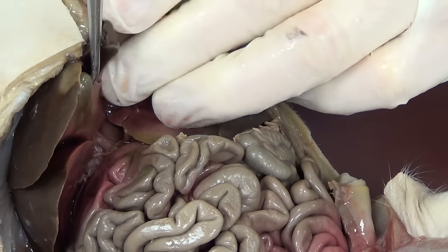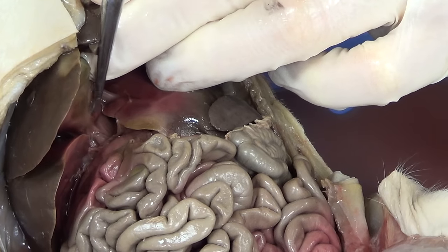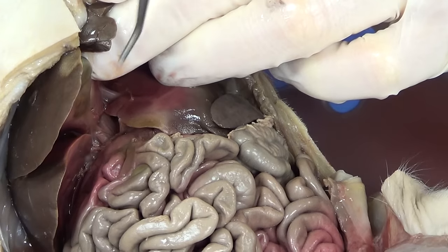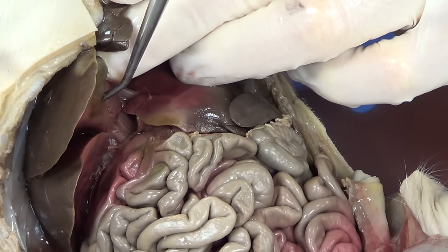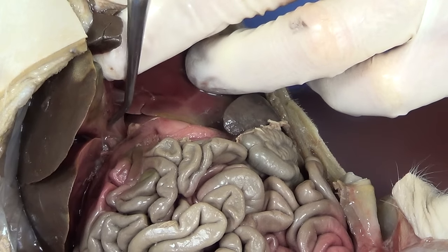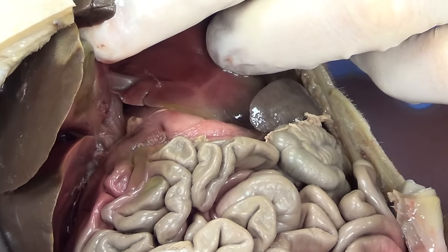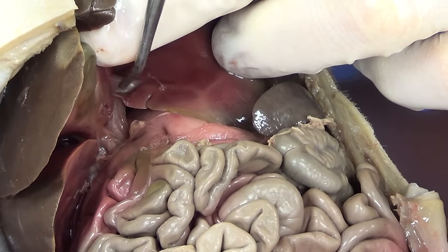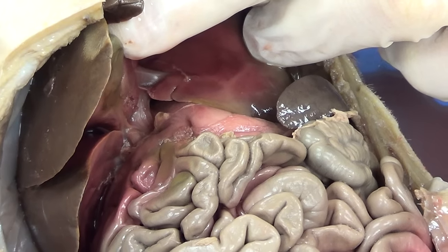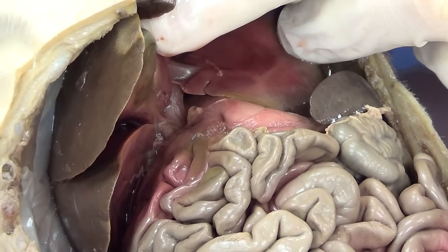If we look down here a little bit further, you can see a small tube leading away from the gallbladder — be very careful, it's a very delicate tube. That tube-like structure is the cystic duct, and that is going to move bile away from the gallbladder. The liver is going to have its own tube called the hepatic duct, and the cystic duct and the hepatic duct come together to form a common bile duct. The bile will get put into the first part of the small intestine, where it will do its work.